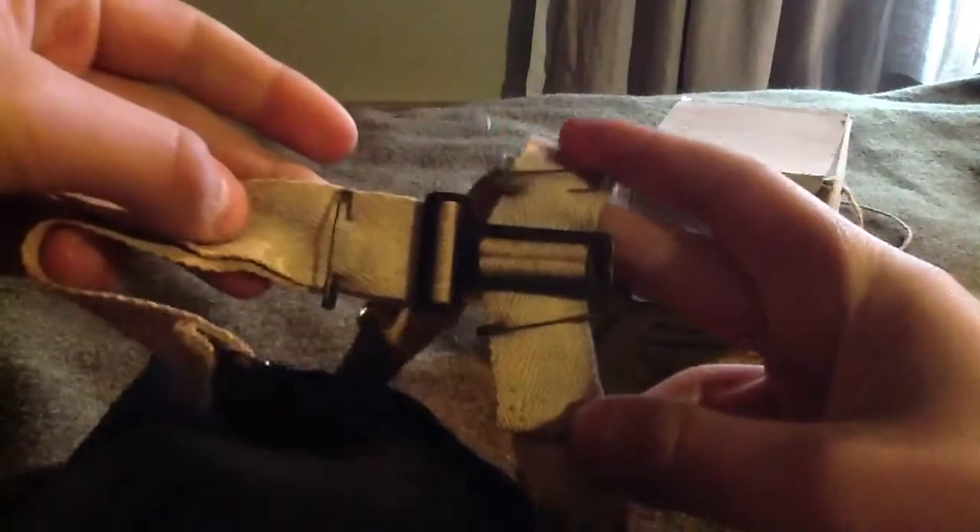This clip is dated 1941. It has these safety pins on it which is just cool. Original straps — really nice.